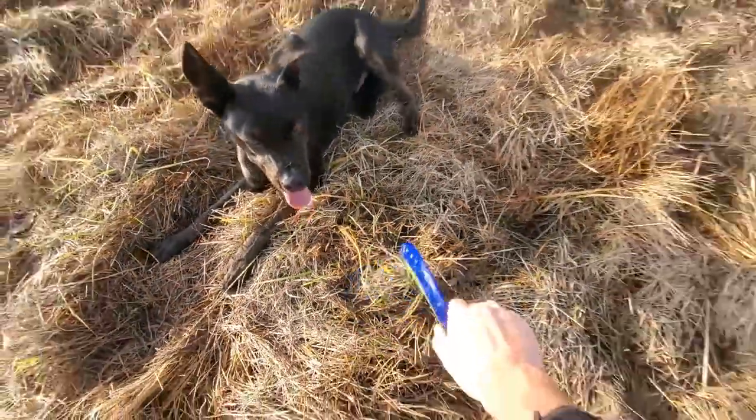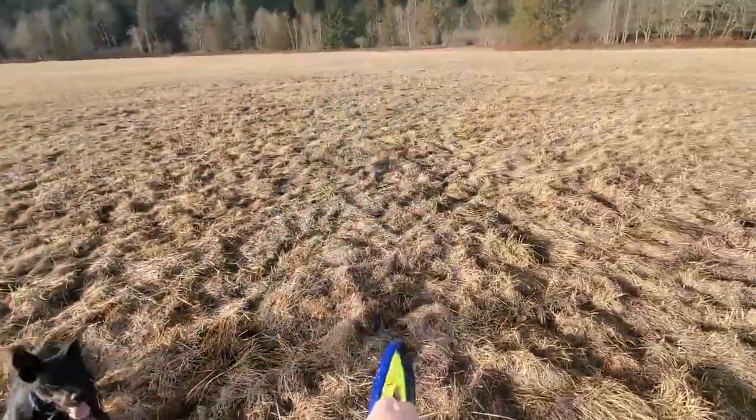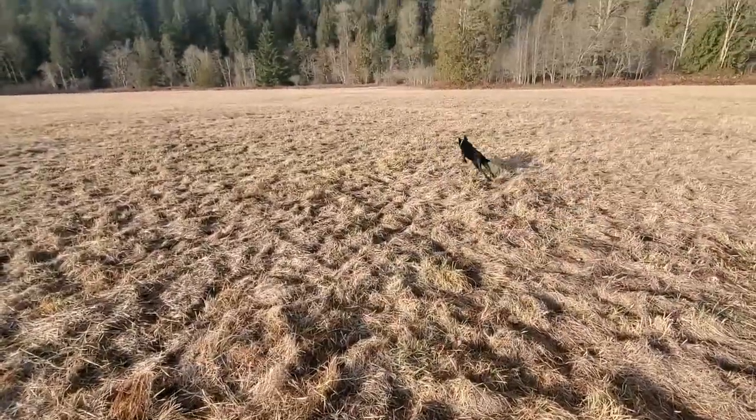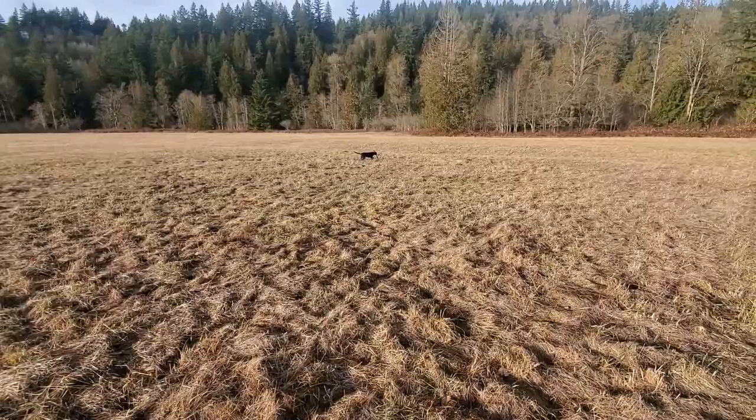Another way you can throw it is on the ground vertically like this and it'll actually roll. As you can see, he loves chasing it when it rolls like that.